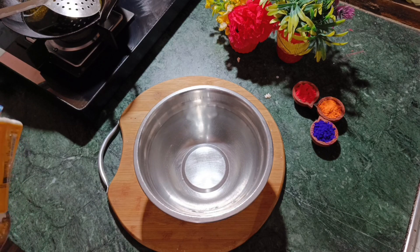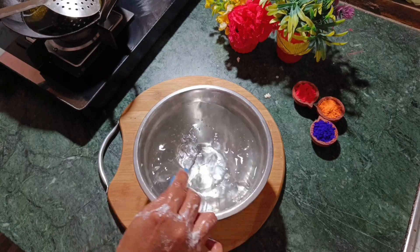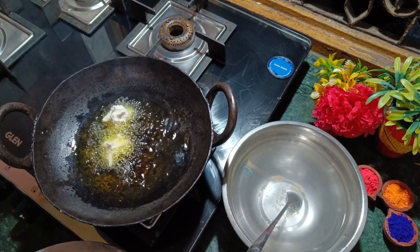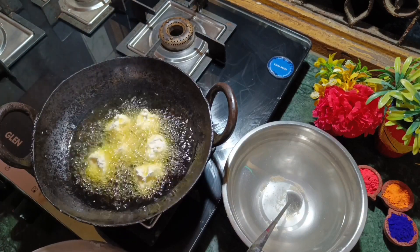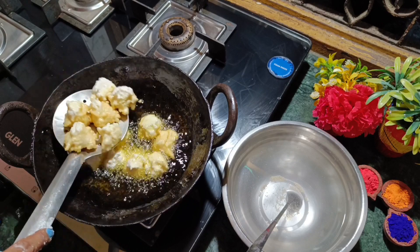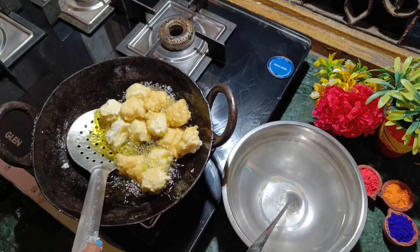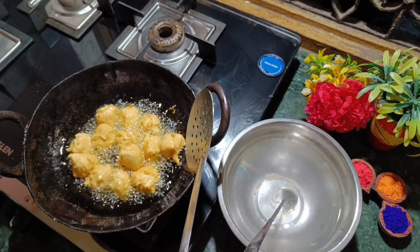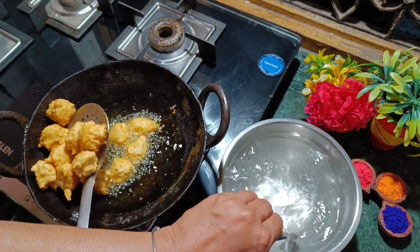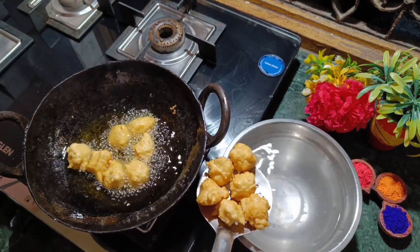Now we will do the frying. In a small bowl of water, wet your hands and take a portion of batter. Shape it and slide it carefully into medium-flame oil. The vadas are shaped like small rounds. Fry them on medium flame until done.